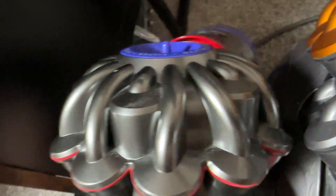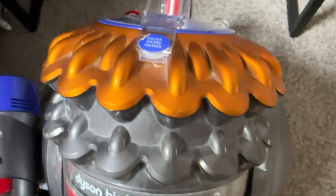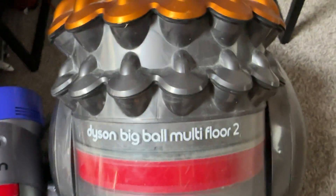They actually look pretty cool together as well — look at that. We've got the cyclones on the Dyson V7 and the cyclones on the CY28.